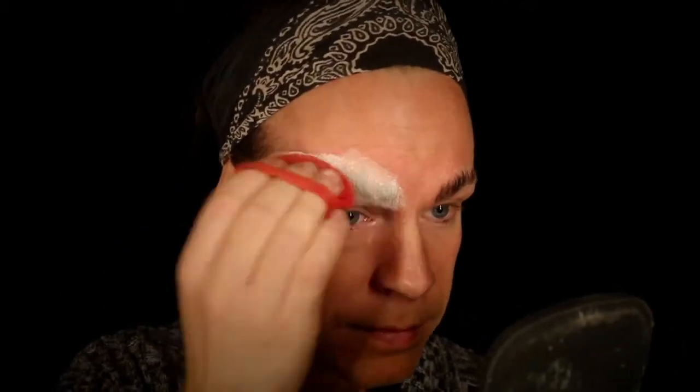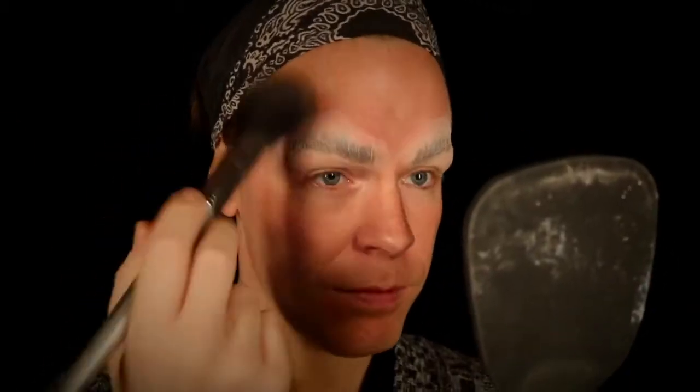Let's start by moisturizing our skin — feels good. And it's very important now that we're caking on so much makeup. Starting by covering the brows using some glue stick and white translucent powder to cover that as well, then brushing it off with a fluffy brush. Going in with foundation stick.